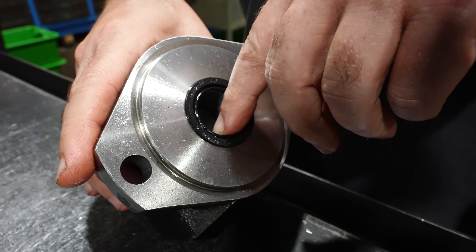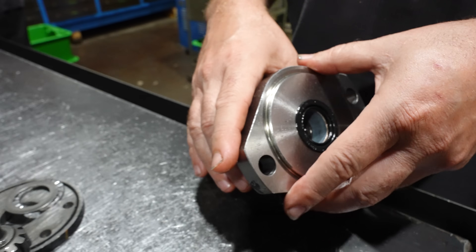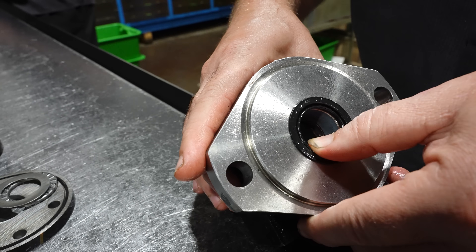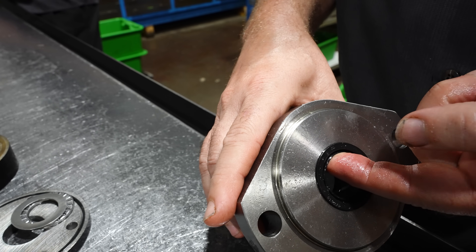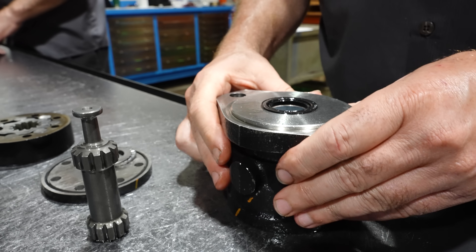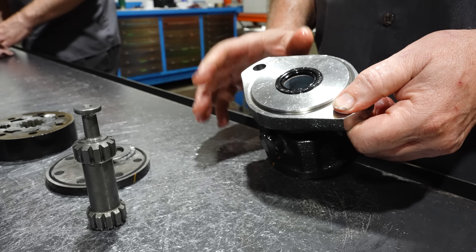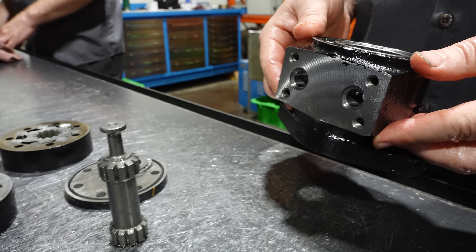It looks like contamination got into it. If a little piece of dirt or a fiber of some sort got across here, it would create a bridge where the oil could just leak out. It might not be strong enough to damage the seal or tear it up, but you could see the leak — because I don't feel any damage on it. I would suggest putting it back together, not changing the seal, not changing anything — putting it back together and running it, getting it warm, and see what happens.